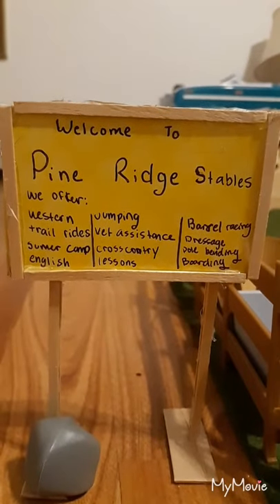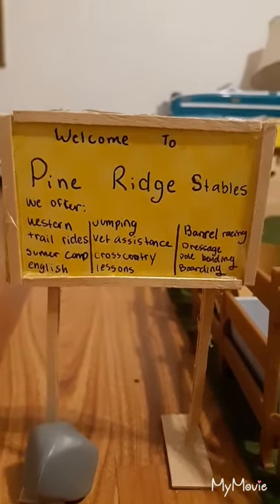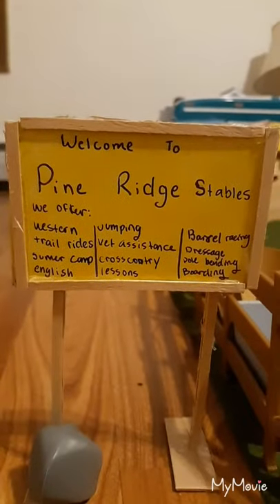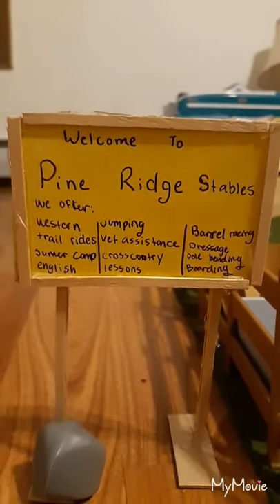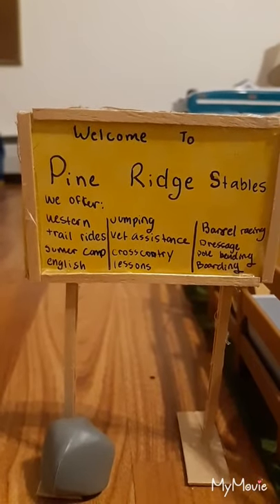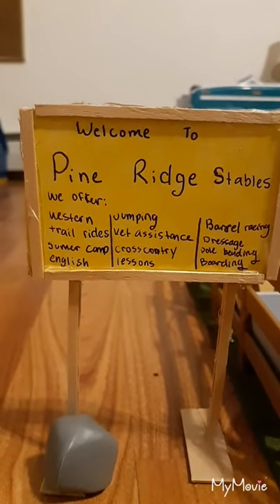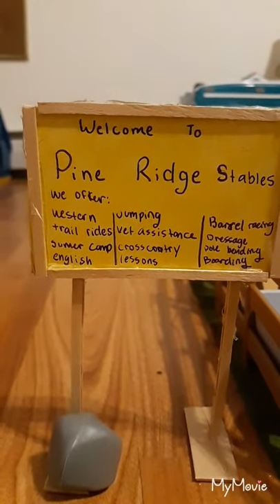Hello everyone, it's Pine Ridge Briars here. Welcome to my first video. This will be a Briar Stable Tour. Here is Pine Ridge Stables. We do western riding, vet assistance, jumping, English riding, barrel racing, and really anything like that.